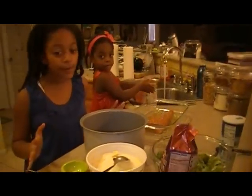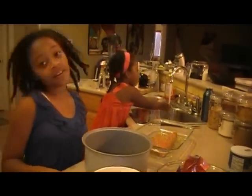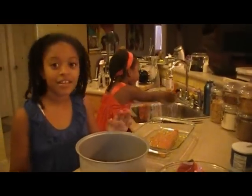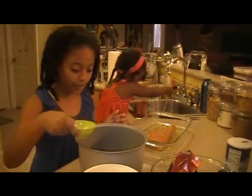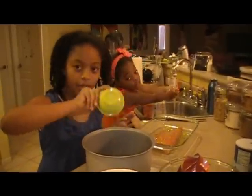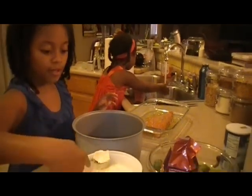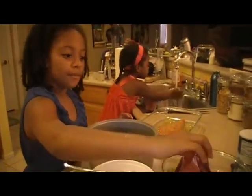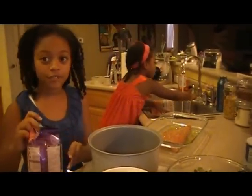I'm going to get the white rice going. Washing my hands. I'm going to add some salt to our four and a half cups of water for our jasmine rice, plus a little bit of butter, and now three cups of jasmine rice.